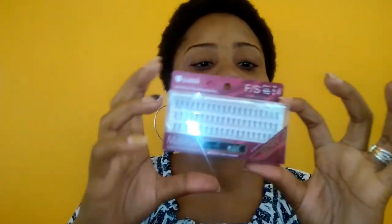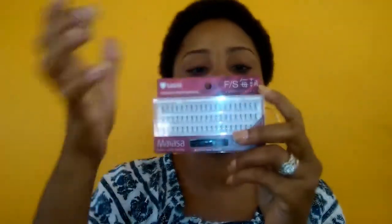So the lashes that I will be using is the Sassy Individual Flared Eyelash and I am using the very fine or small lashes. I don't really like the outrageous looking lash, so I rather use small lashes to do this.